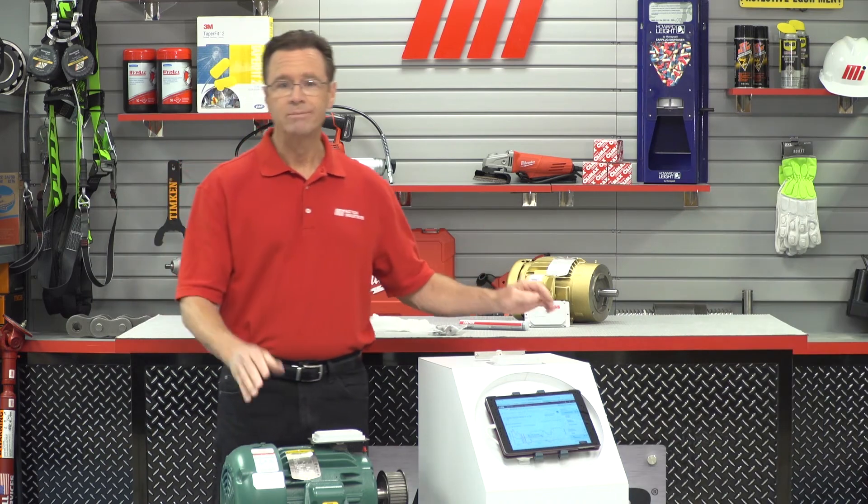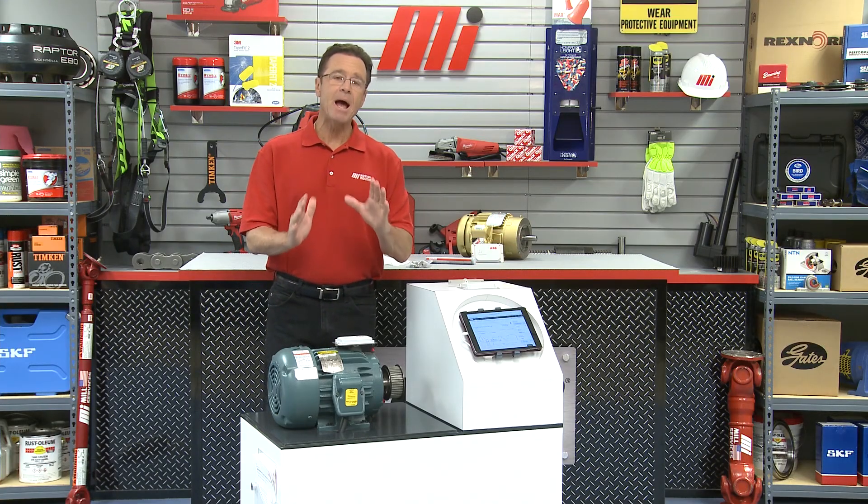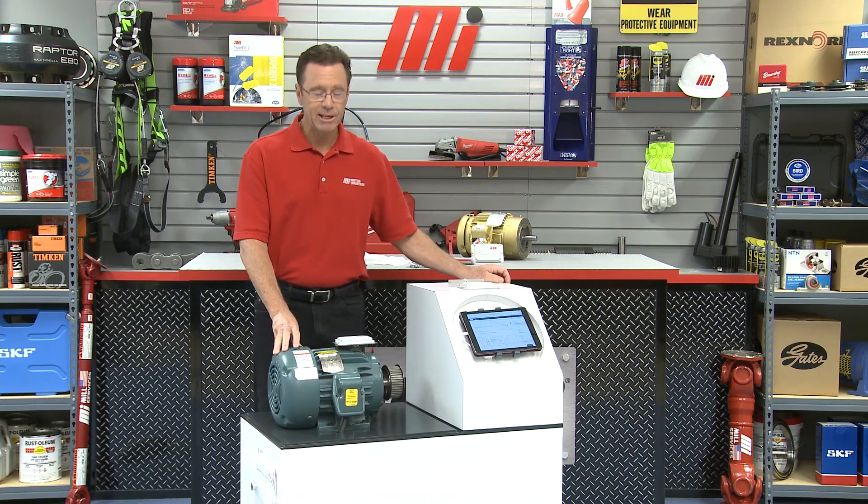You guys have come up with something amazing again. Really, the ABB Ability Smart Sensor for Motors is part of a condition monitoring program to allow users to increase their uptime, increase motor asset life, and provide useful process information. Thank you, Mike. That was Mike Offick from Baldor ABB. If you have any questions about this, contact your nearest Motion Industries branch, and if you enjoyed this video, you can catch other videos at mihowto.com. Thanks for watching.